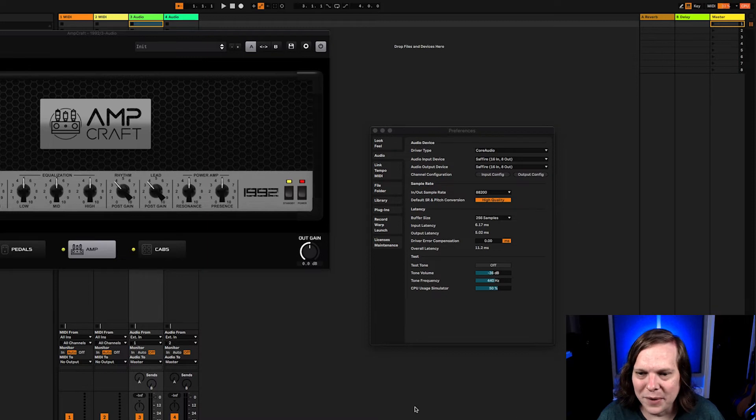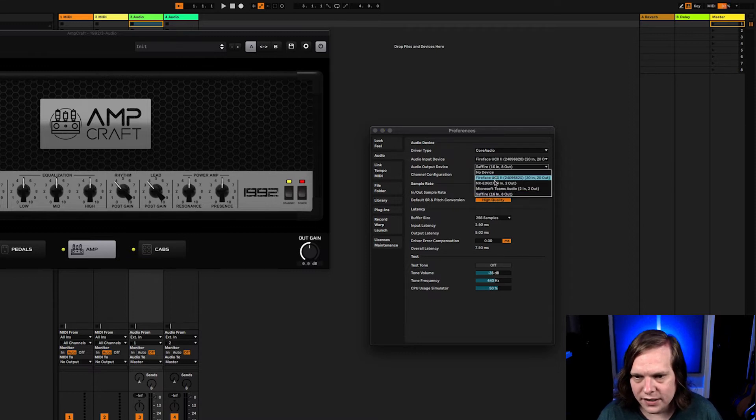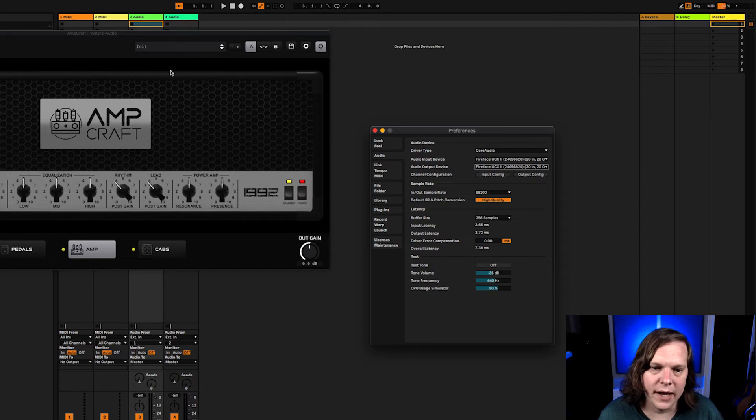With the Sapphire we keep clipping the CPU even at this setting, and the latency is 11.2 milliseconds — over that 10-millisecond goal I have. So let's check how the Fireface does at that level. The Fireface gives 7.3 milliseconds — way more doable, and I don't see any CPU spikes. That really solves my problem in terms of being able to track with this plugin. It's probably the best-sounding 5150 emulation out there. This is exactly what I got the interface for: low latency and longevity.